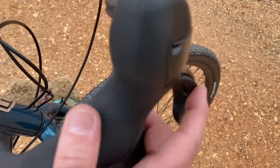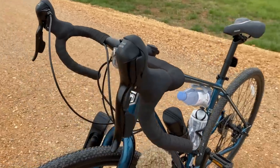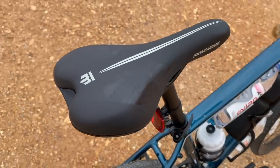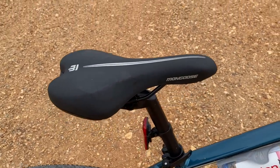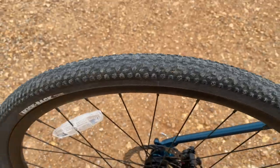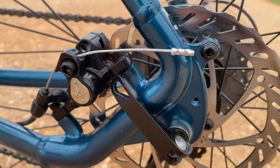I'm going to grade this like a teacher. Shifters get a B+ — they perform well, but that long throw keeps them from getting an A. Bars, stem, seat, fitment, and comfort get an A-minus, because that seat — even though it looks good — on long journeys you'll get about 12 miles out of it before you need a break. Kenda Kickback tires get an A+ for their performance at this budget price. The Radius brakes get a C — they work well enough to get by, but the rear brake isn't fully engaging on the rotor.